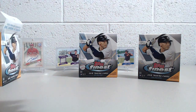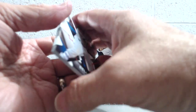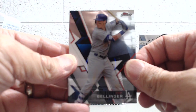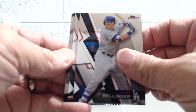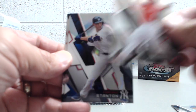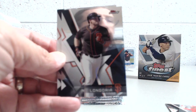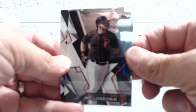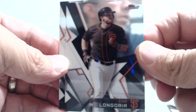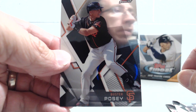Seems like that one had an insert in front of it — an insert and then a shiny card would make sense. They have these die-cuts in here of Cal Ripken and Griffey Junior, and some of them are autographed as well — that would be sweet. Cody Bellinger, Billy Hamilton, Giancarlo Stanton refractor. This is Evan Longoria — I think that's his first card in this set that I've seen. Buster Posey.